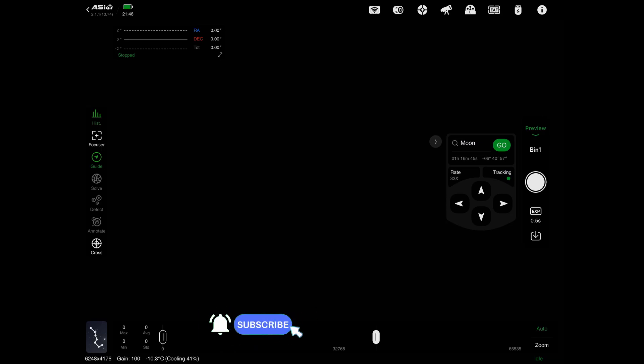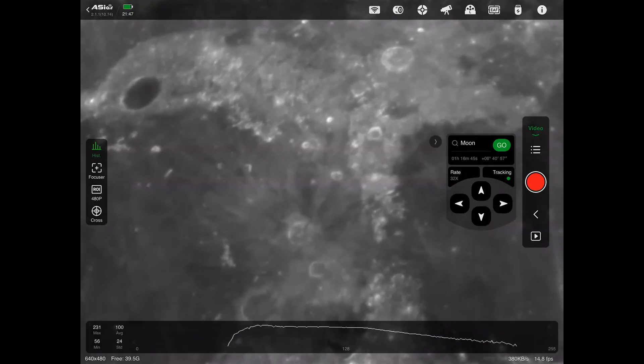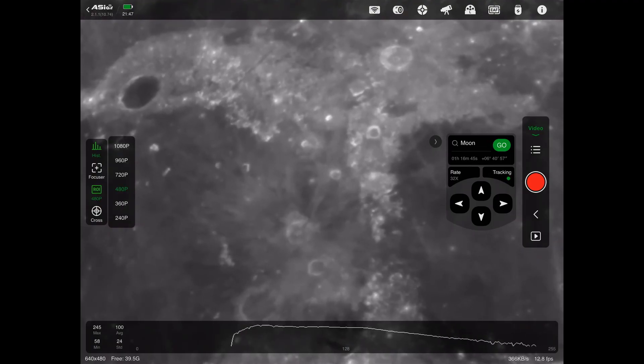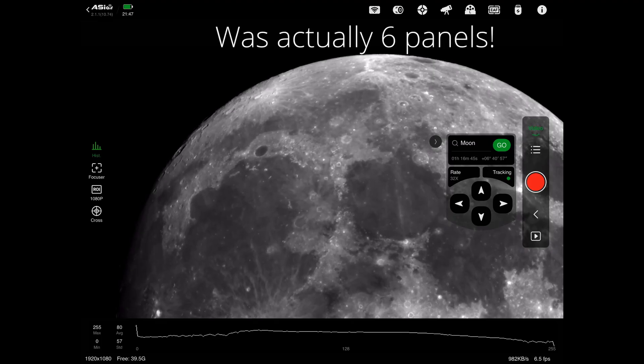I'm going to run an autofocus routine anyway, even though it did look pretty good — that way I'll guarantee it's nicely in focus. I've slewed to Vega, focused, and now slewed around to the moon. Up here it says preview — tap on that and then select the video mode. As you can see it's way zoomed in. The camera I'm using is really not a planetary camera; it's the 2600MM Pro. You can change the resolution here to 1080p, which will bring it down a little — that's a bit better.